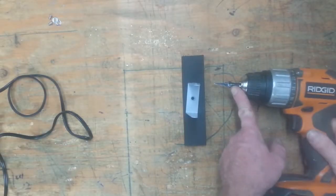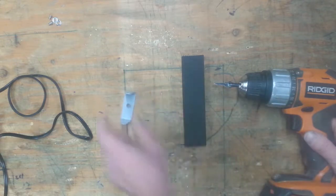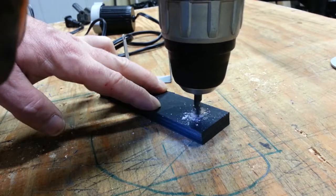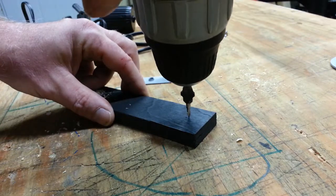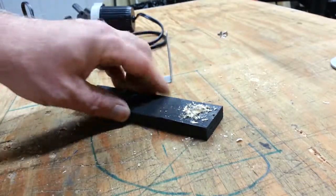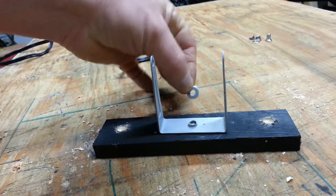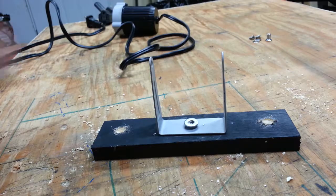Once the paint's dry, I drilled two small mounting holes using a countersink bit. I drilled the holes close to the ends of the board but in far enough not to split out when I put the screws in. Then I took the U-bracket I saved and mounted it onto the plywood using a small washer and a tiny little screw.